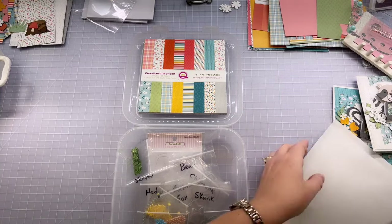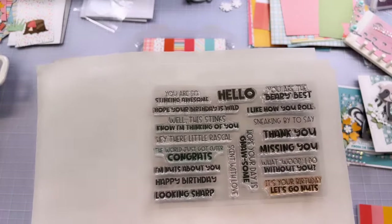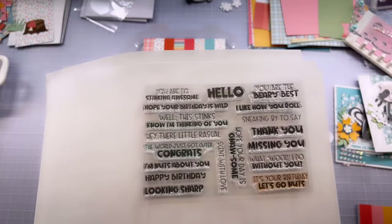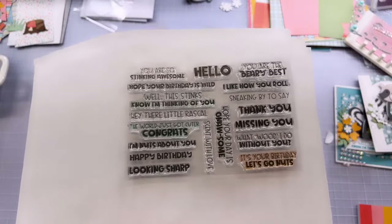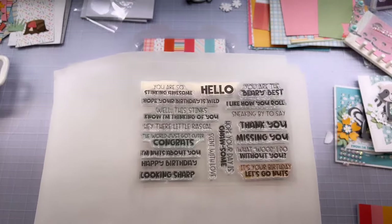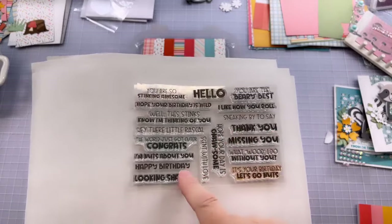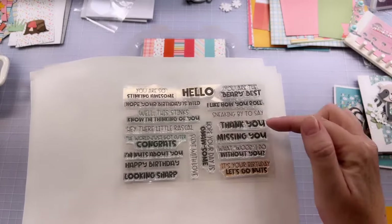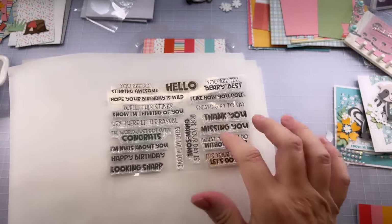That leads into what the sentiments are in this kit. 'You are so stinking awesome' for our skunk. 'Hope your birthday is wild' — which could go with any of the shapes. 'Well, this stinks — I'm thinking of you' again for our skunk. 'Hey there, little rascal' — great for the raccoon. 'The world just got cuter — congrats' for a baby card. 'I'm nuts about you' — perfect for the squirrel or chipmunk. 'Sneaking by to say thank you / missing you / happy birthday' — optional go-together stamps.